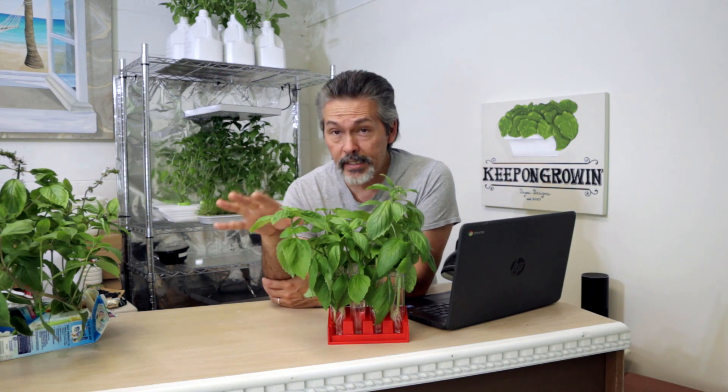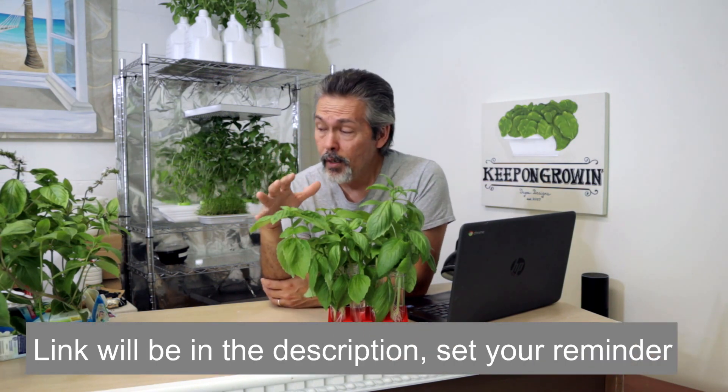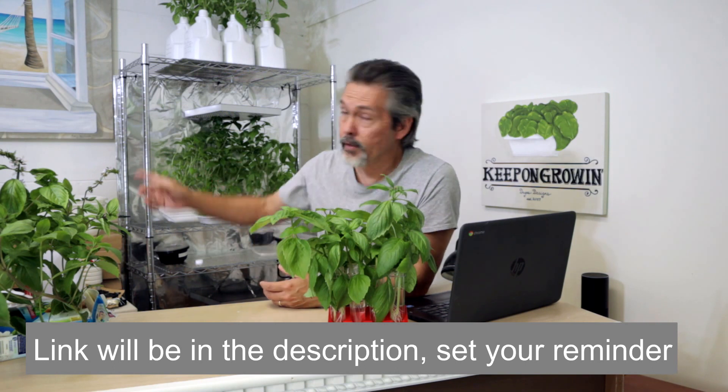So tune in Sunday night at 8 p.m. and we're going to figure out some way to give away one of these grow lights to all of y'all. In the meantime, go check out Brad. I'm a simple guy - I don't really know all the technical stuff. I don't want to know how many watts something is and all the technical things.